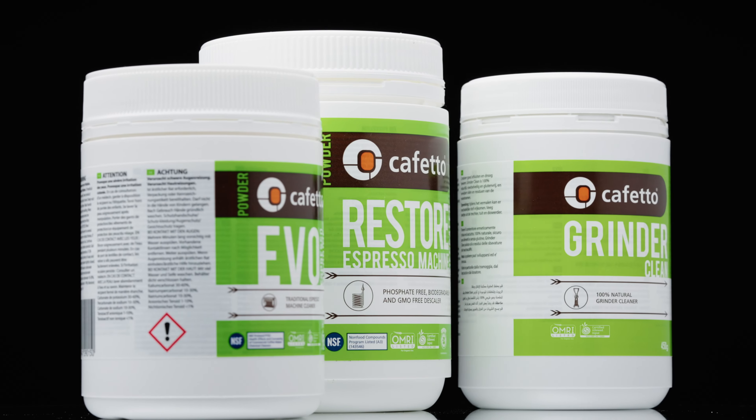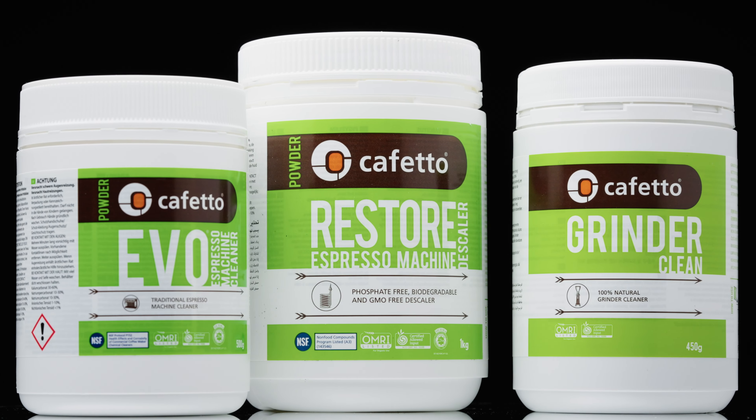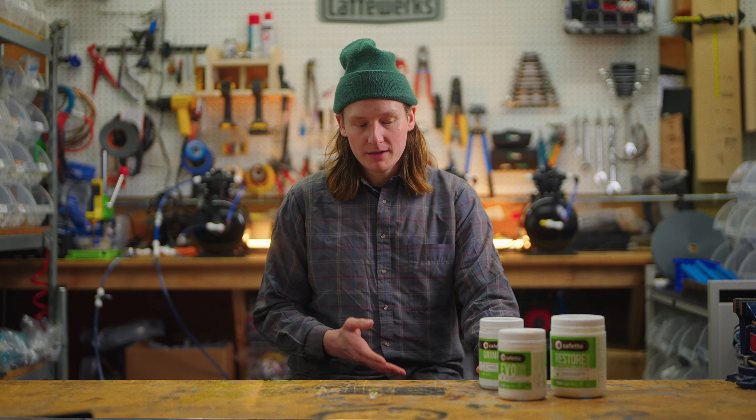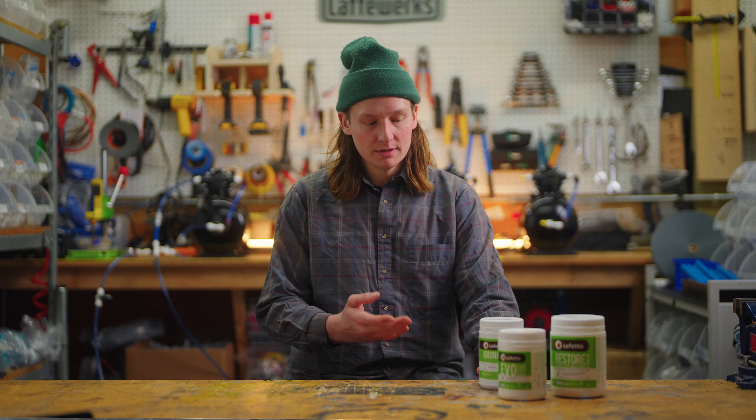Hey, Sean from CafeWorks, and today we're going to be looking at our offering of Cafetto's line of cleaning products. We've focused on their Evo line, which is their more natural, made-from-organic material line. Fully biodegradable, edible — we do not recommend it, however.